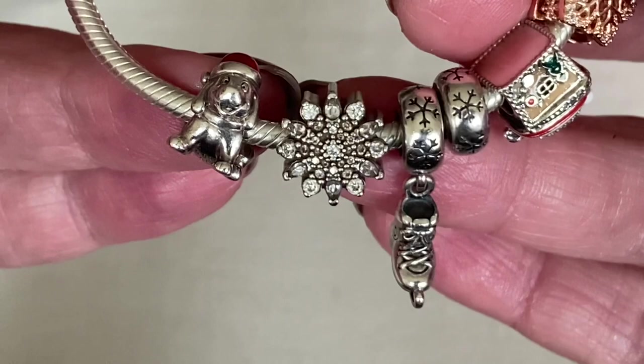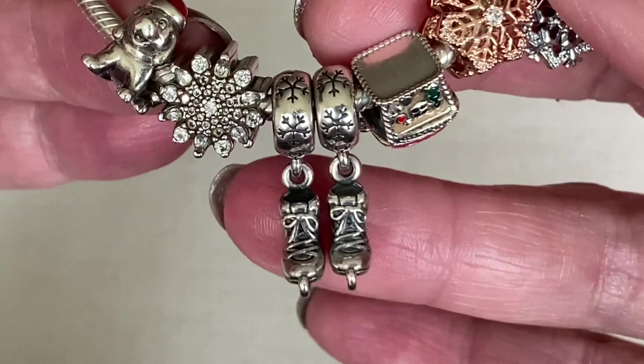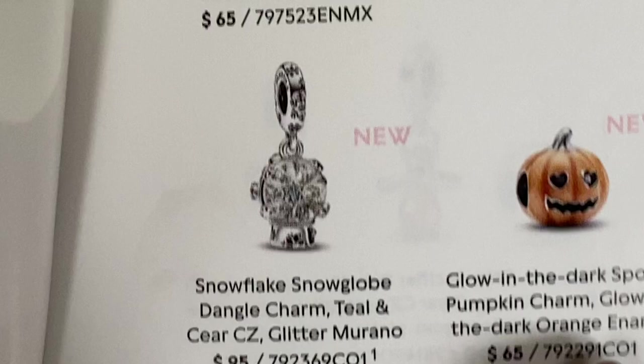This charm here is the ice skates, and Pandora retired these as well. I have a pair of them because it looks so cute on a bracelet seeing them together in movement. I think Pandora recreated the snowflake design on the bale of this charm, because if you look at the catalog, the snowflake snow globe dangle also has a snowflake design — it's really nice that Pandora is coming out with some different bales.